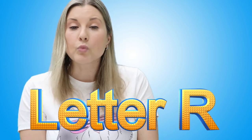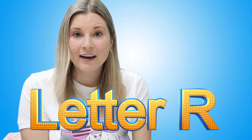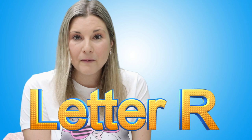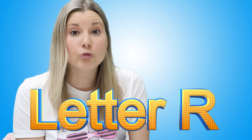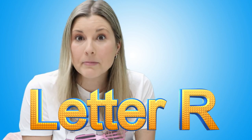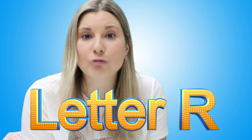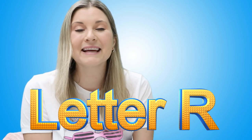Do you know any words that begin with the letter R? Wow, those are some amazing ideas. There is rainbow, rooster, robot, rice, ribbon, r-r-r-rabbit, and r-r-rocket. Rocket. Let's all begin with the letter R.